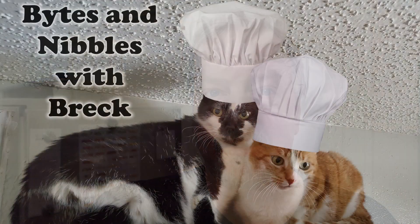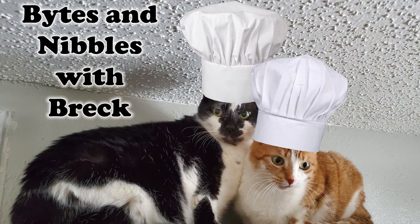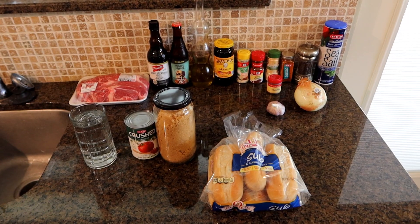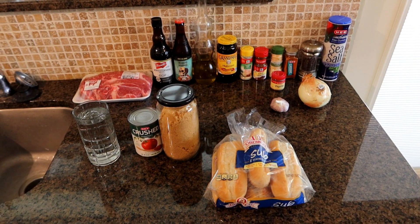Today we're going to do another episode of Bites and Nibbles with Breck. Today we're going to make beer braised shredded beef sandwiches. This looks really good. Let's look at the ingredients.